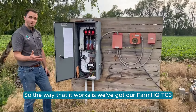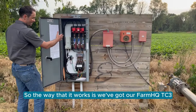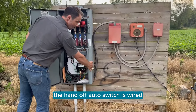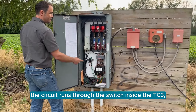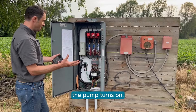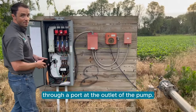The way that works is we've got our FarmHQ TC3 connected to a 24-volt power supply in the pump. The hand-off auto switch is wired so that when it's in hand mode, the circuit runs through the switch inside the TC3. So when that TC3 switch activates, the pump turns on, and we also have pressure monitoring through a port at the outlet of the pump.